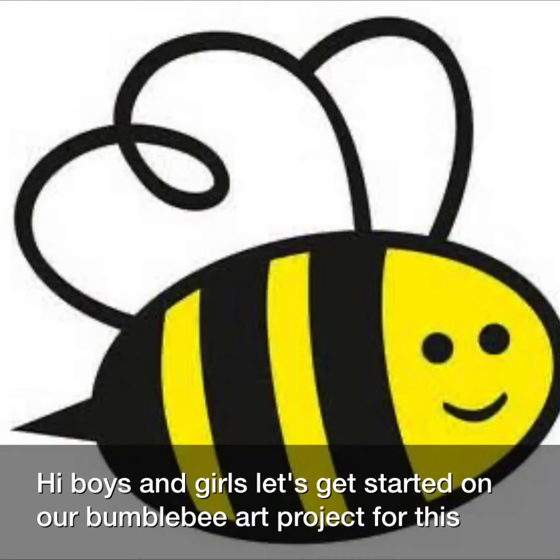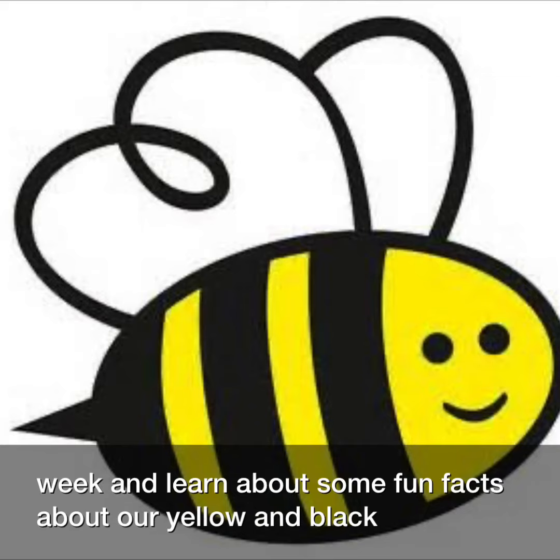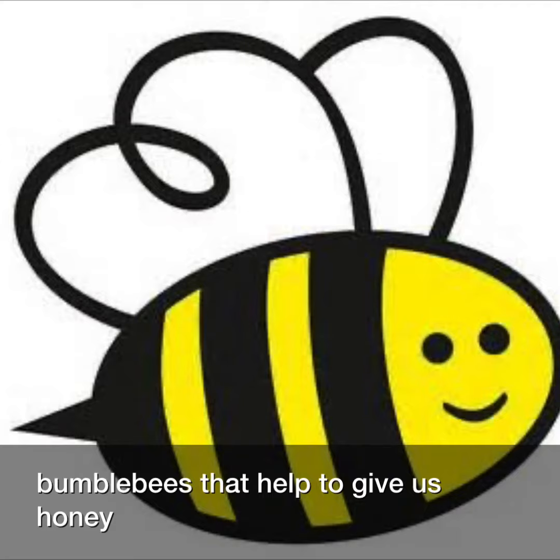Hi boys and girls, let's get started on our bumblebee art project for this week and learn about some fun facts about our yellow and black bumblebees that help to give us honey.